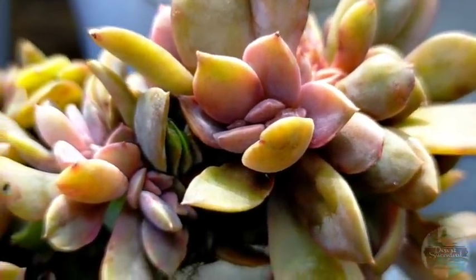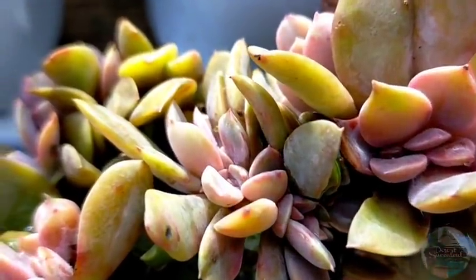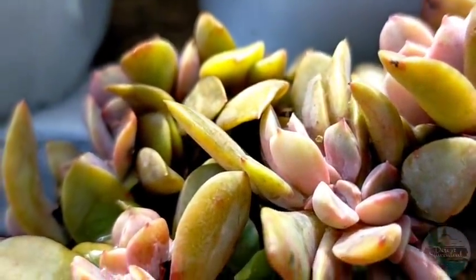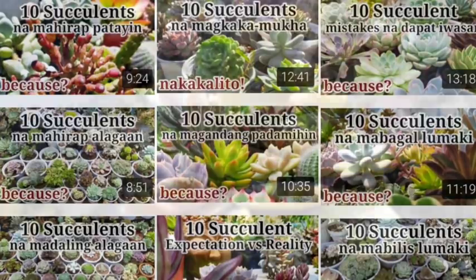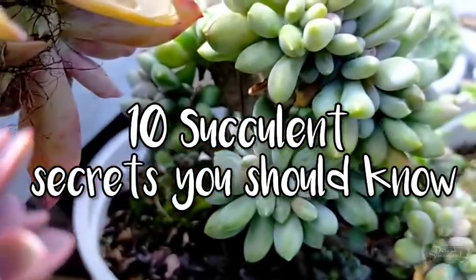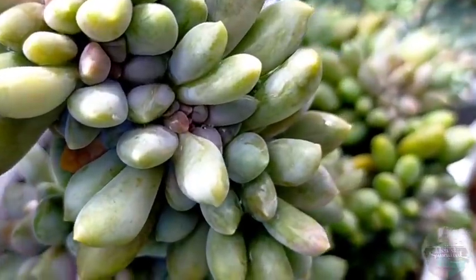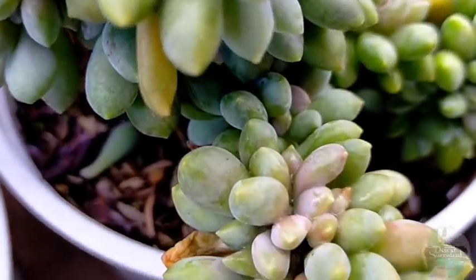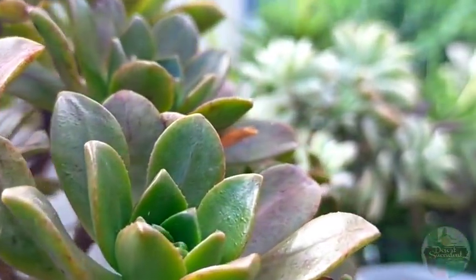Hello everyone! Welcome to Desert Succulents. This is already part 10 of our Top 10 Succulents series. If you haven't watched parts 1 to 9, check the comment section below because all our links are there. But for today, we're gonna be talking about the Top 10 Succulents Secrets that I'm gonna be sharing with you, all based on my personal experience in growing succulents — something that could help you out especially if you are struggling.